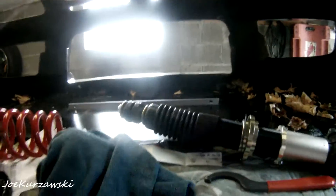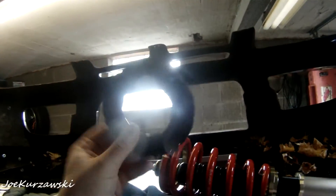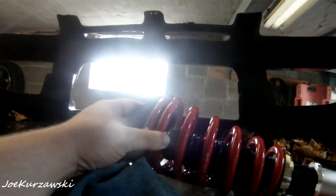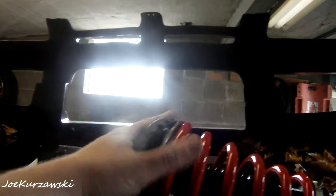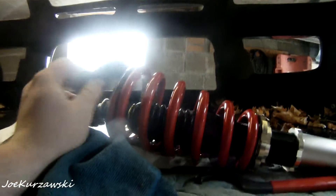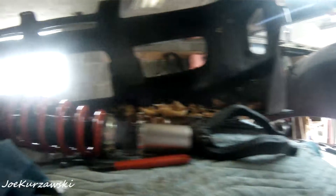So I have the passenger side ready to go back on, but before I get that far, I just wanted to show you - you have to reuse the factory rubber insulator. So the front will probably have to resettle because this is going to have to form to that new top ring there, it's going to have to get all scorched back down. So the front will probably settle a little bit. The rear probably won't settle at all because everything's brand new.